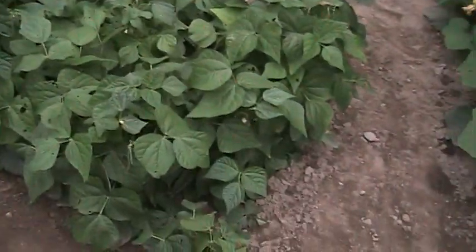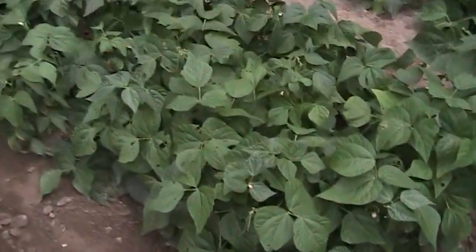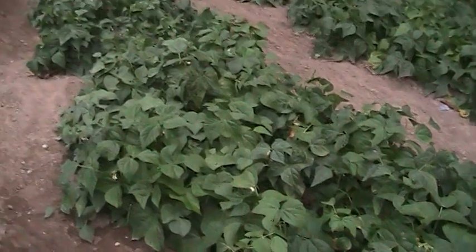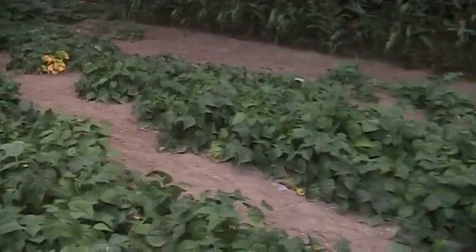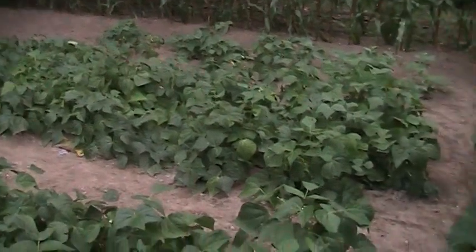Beans — I picked probably a hundred and thirty pounds of beans off these two rows, and there will be several more pounds of beans coming because they're loaded with blossoms right now.